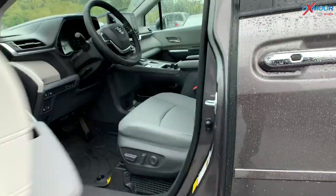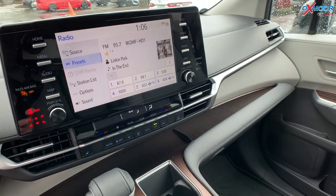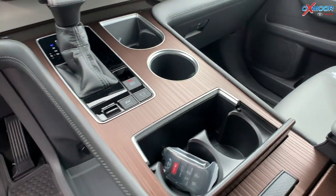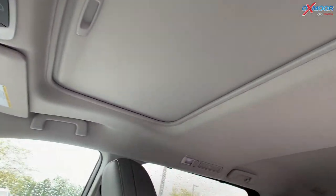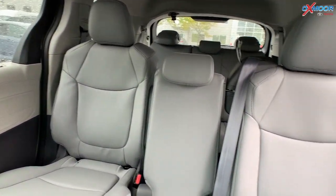Going into the interior, there's a 9-inch touchscreen. You're going to have Apple CarPlay and Android Auto. There's going to be a sunroof. Now this is going to have three rows.